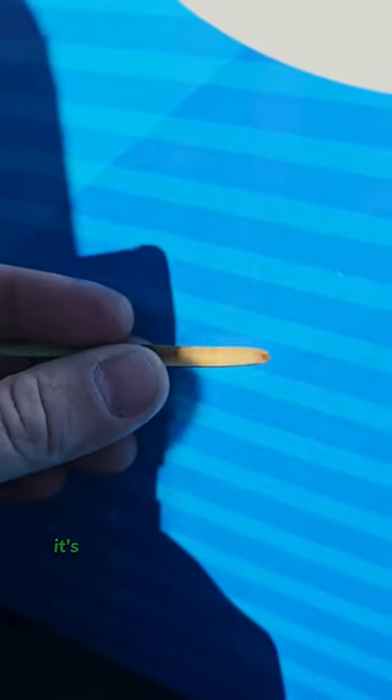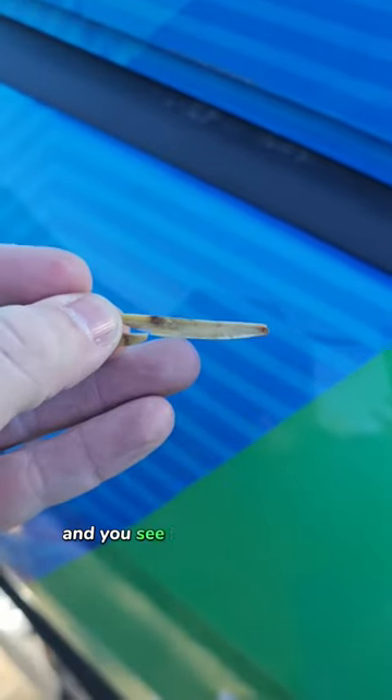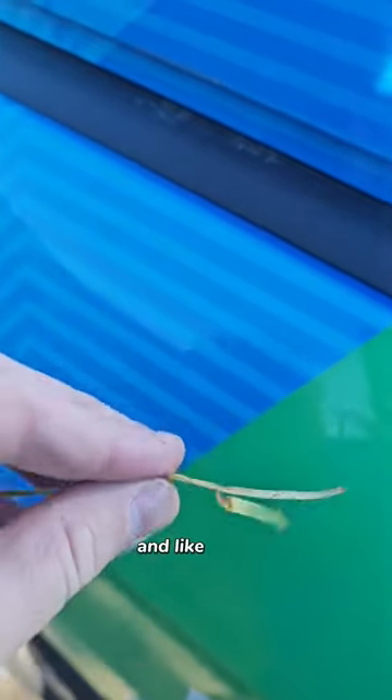See, it's broken away cleanly from the stolon — or basically the runner as we like to call it — and you can see how it's got those brown spots on it and it's kind of rotten down here at the base. This is brown patch disease.